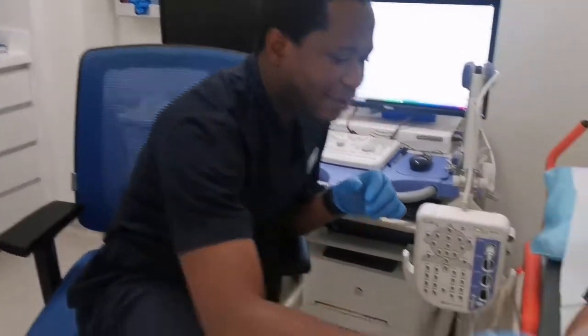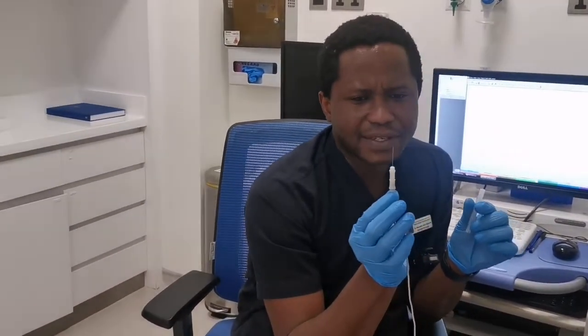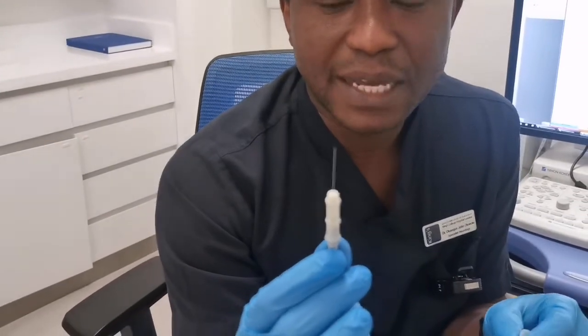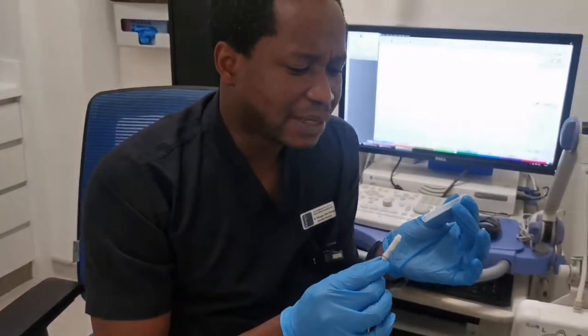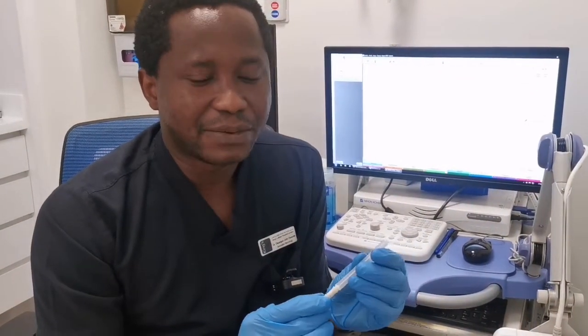Electromyography has two forms: a surface EMG and a needle EMG. Today we're going to be discussing the needle form. The needle electromyography, or needle EMG, involves using a very fine electrode, very akin to the kind of needle used for acupuncture. We insert this into the muscle of interest and then study its electrical activity at rest.